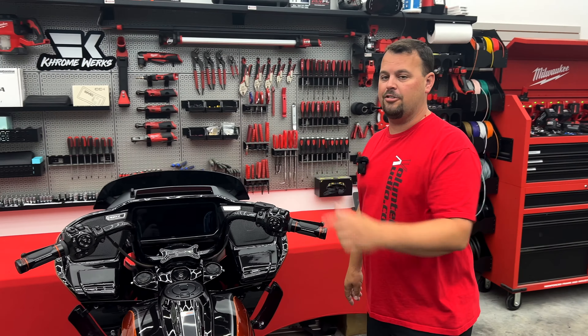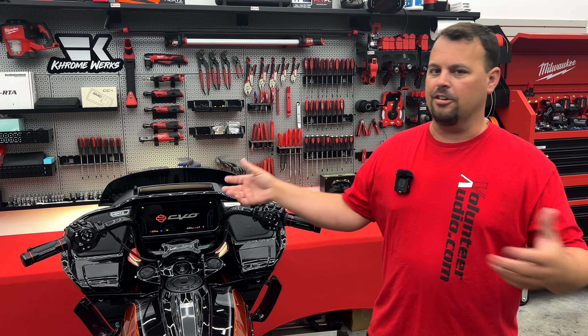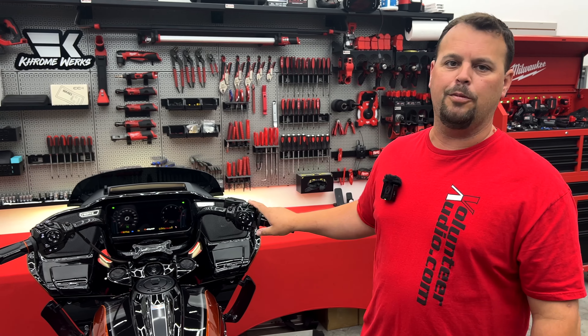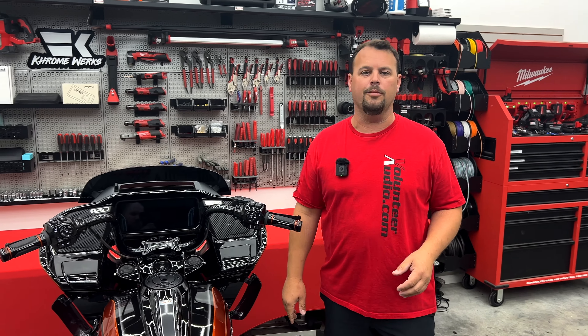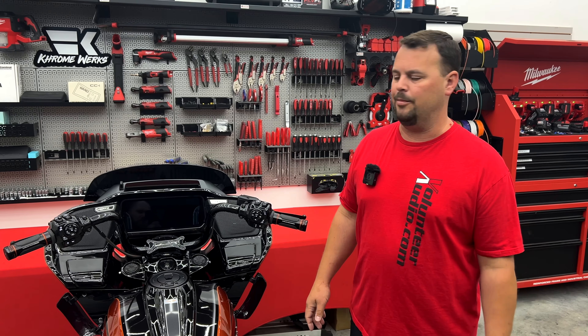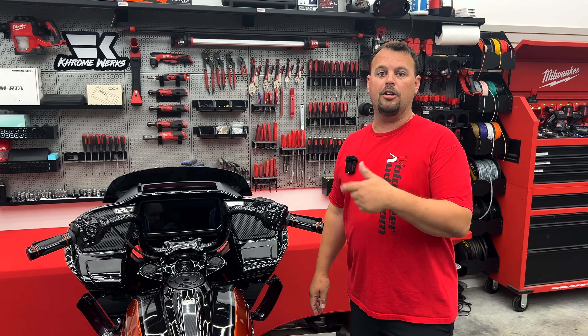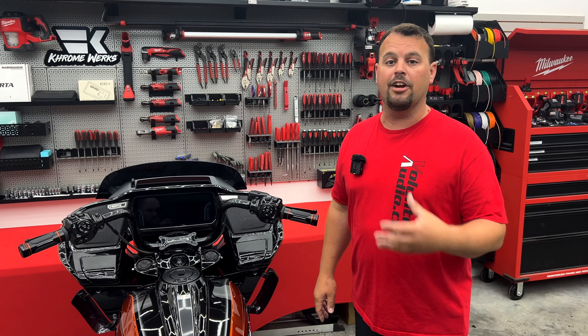The only thing you have to do to get it out of transport mode is what you would always do — just turn the ignition on like you're going to start it up and back it out, and you're out of transport mode. This might also come in handy if you're going to store your bike long term. A lot of times bikes sit in here because we do so much work, but if you're going to let it sit for a long time, you can do this as well.